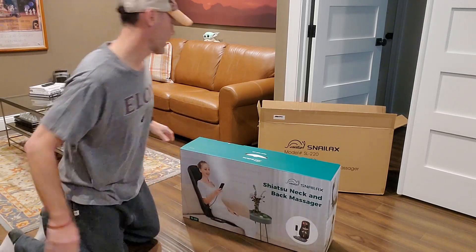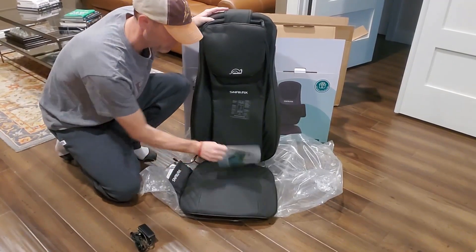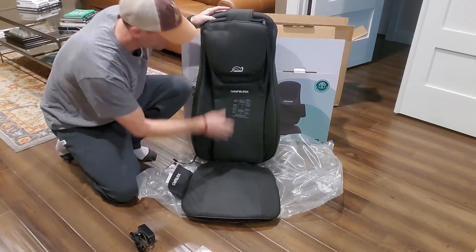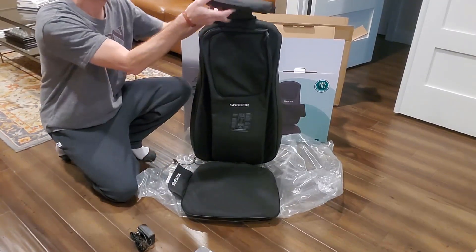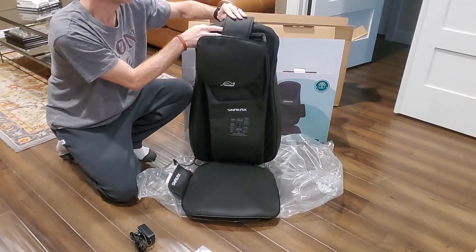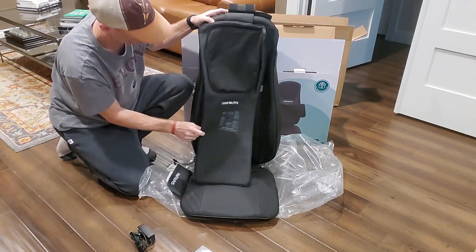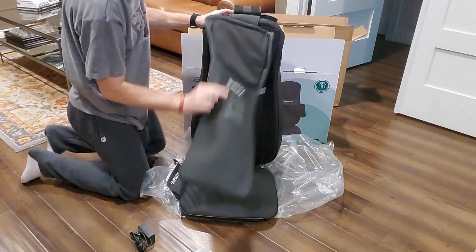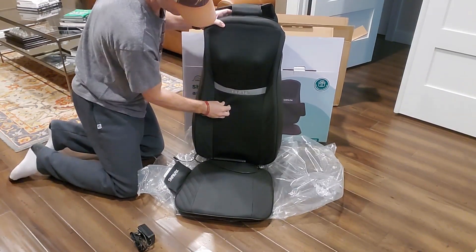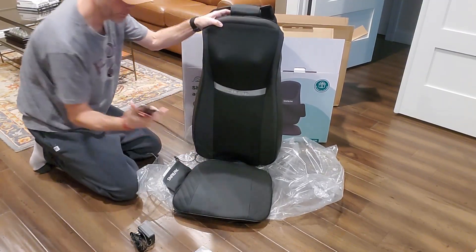Alright, so this is basically a box in a box to start with. When you get this unfolded, you'll find your instructions, you'll find the seat, the fold-down seat, a removable neck piece which Velcros right off for adjustable comfort, and extra padding just in case it's a little too hard — because you can feel the massage spots immediately. You'll have your remote control.